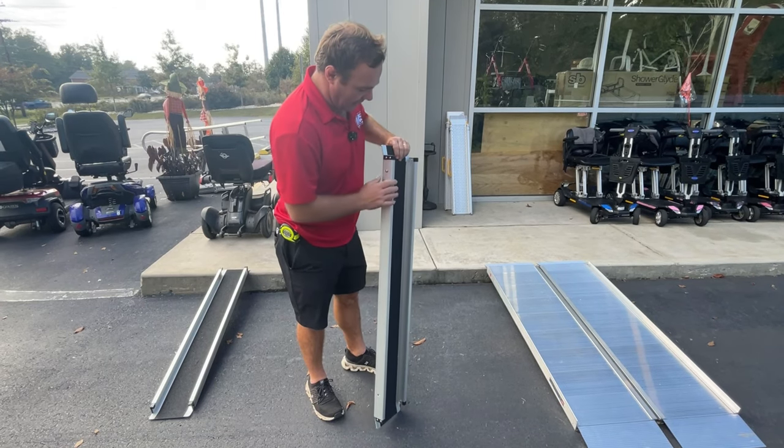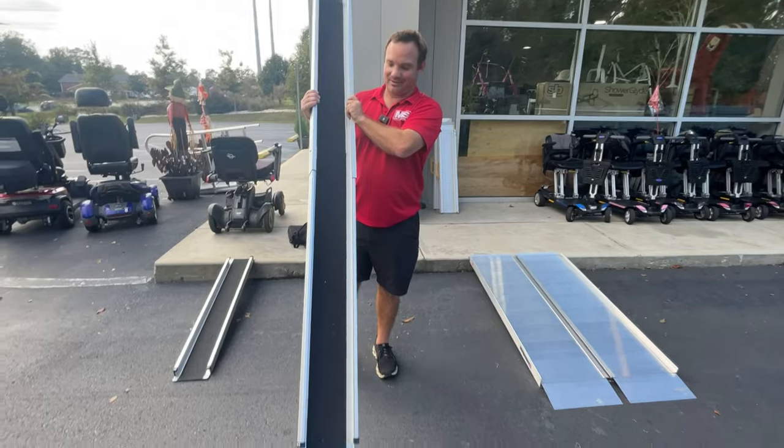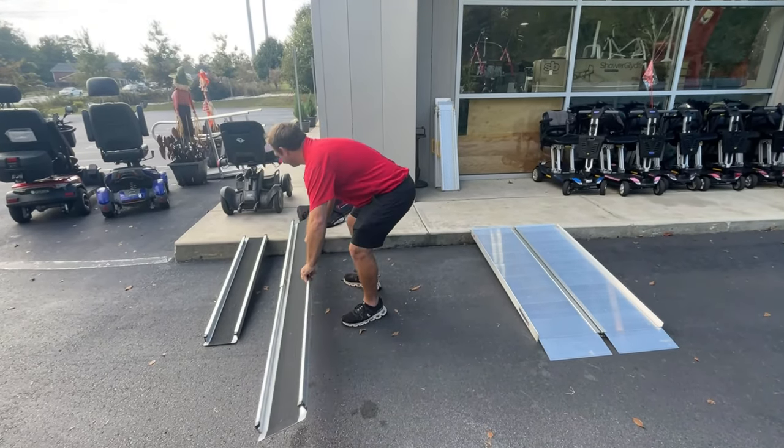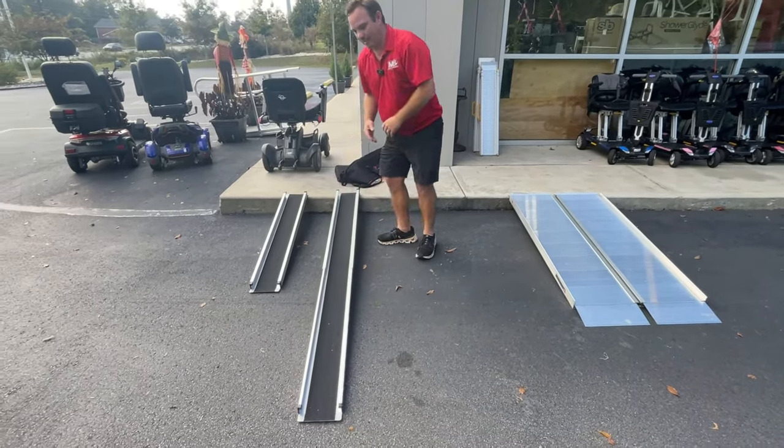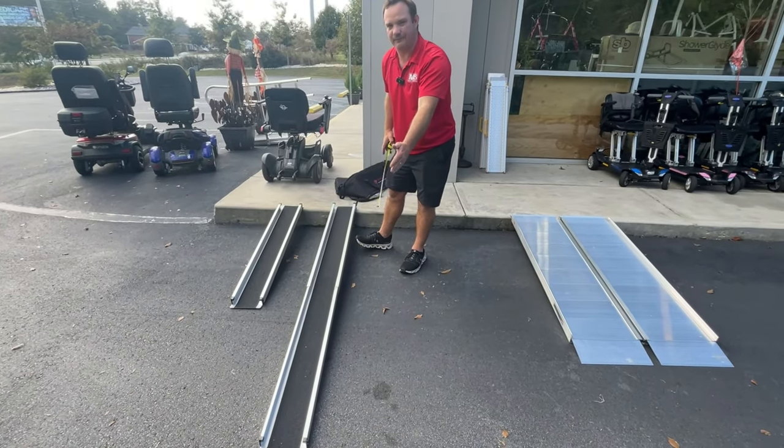You can unfold this out — just telescope it out just like that — and then rest it however you want. That's about seven feet, so four feet when you have it folded up to seven feet for a longer distance.